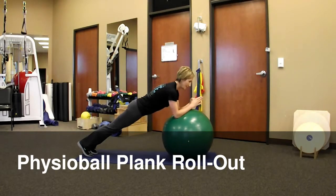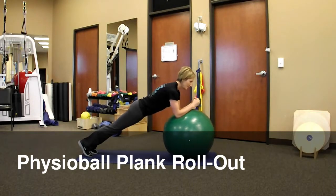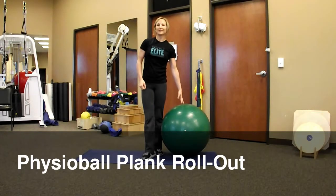Push it out and pull back in. Only go as far as you're able to without letting your hips sag. If you push too far and your hips sag down, that's too far. So keep your body nice and steady, roll the ball out and pull back. And that is the physio ball plank roll out.